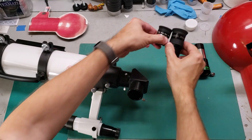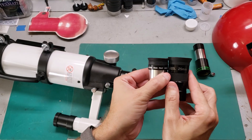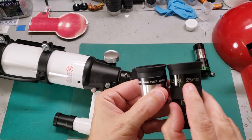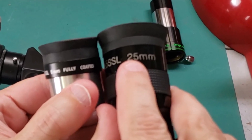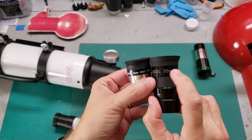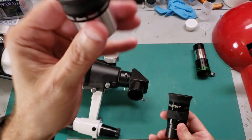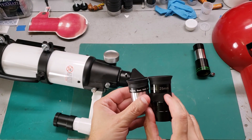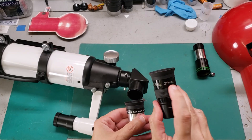Our concern are the eyepieces. One of these is high magnification, one of these is low magnification. And here's where things get a little bit weird. There's a number written on every eyepiece. This one says 25 millimeters, and this one says 8 millimeters. The bigger the number, the lower the magnification. And the smaller the number, the higher the magnification. So when we first go out there to find the moon, we want low magnification — stay with the big number.